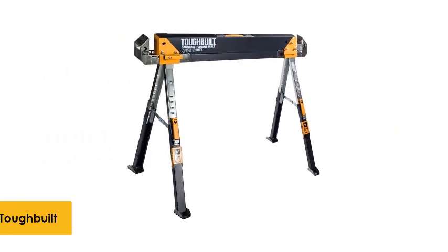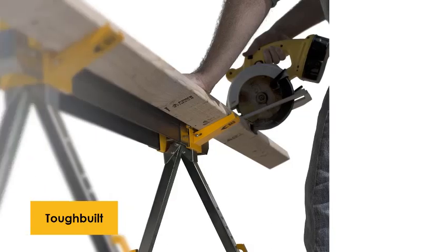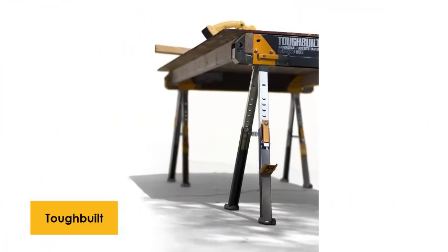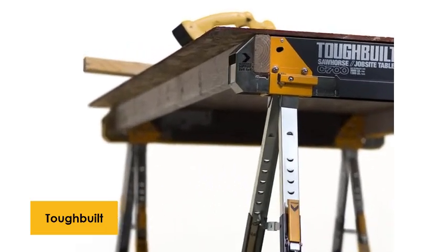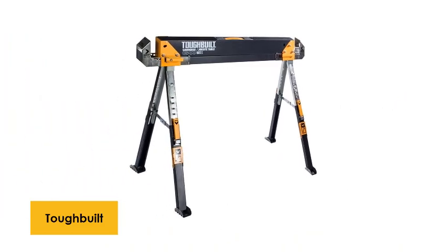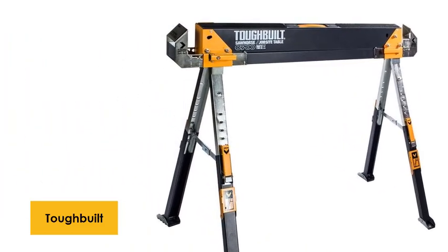At number 5: Tubuled Sawhorse. For sawing diverse sizes of wood, this adjustable sawhorse would flawlessly provide support. Workers can face difficulty sawing on different terrains, but such difficulties won't be found with this C700 sawhorse because it possesses easy-to-fold, stable feet that are capable of working on any surface. The setup process is a breeze through its fast-open mechanism.